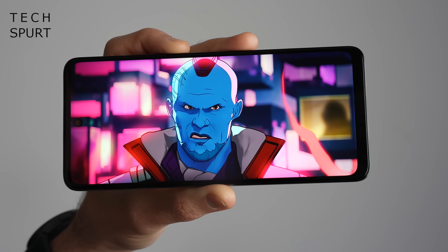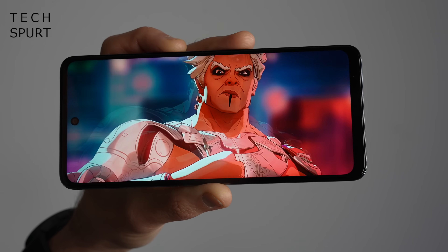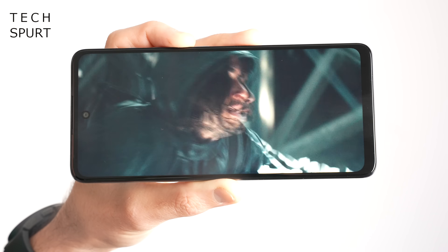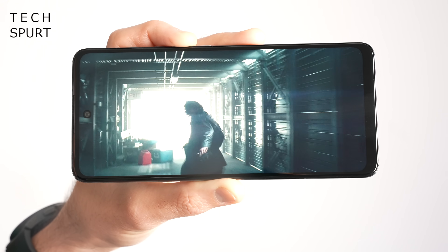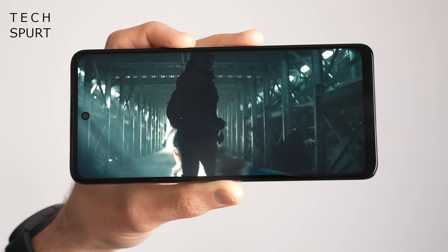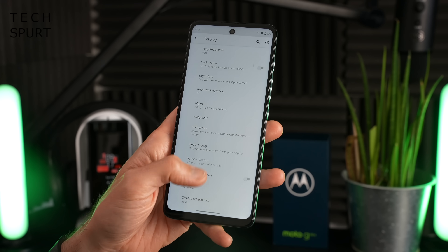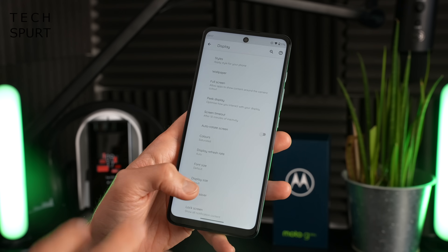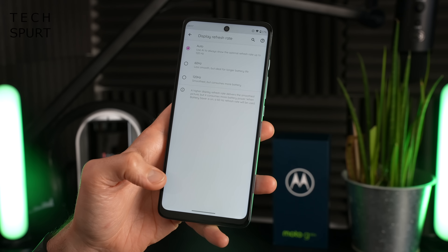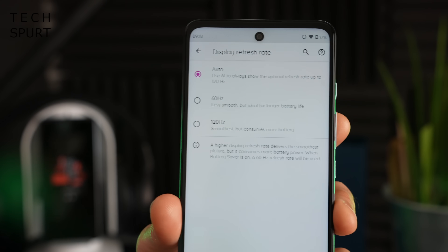Colours aren't exactly super vivid and the contrast isn't particularly sharp, but it's absolutely fine for kicking back with YouTube, Netflix, Disney+, browsing photos, or gaming. Viewing angles aren't the best — tilt the screen and the image does fade quite a bit. One of the big highlights of the display on the Moto G60S is the 120Hz max refresh rate, which can automatically flip between 60 and 120Hz depending on what you're doing.